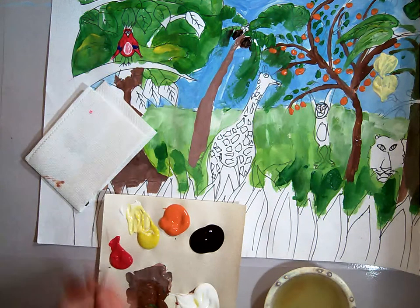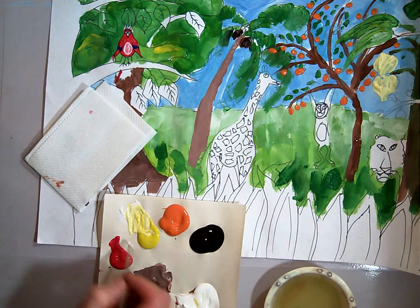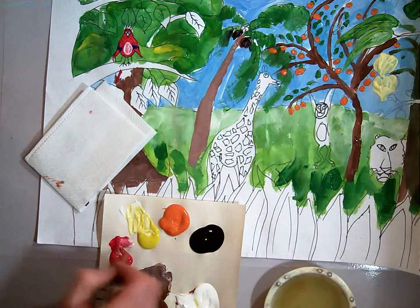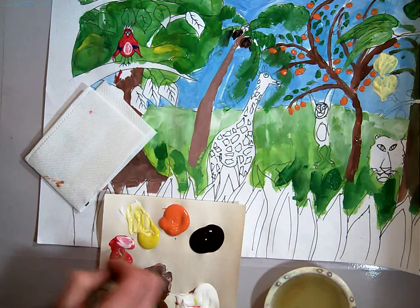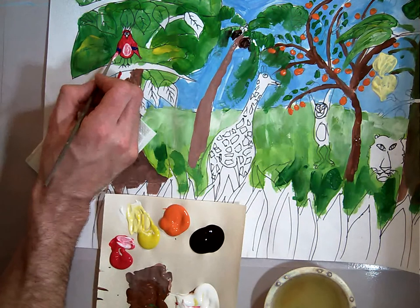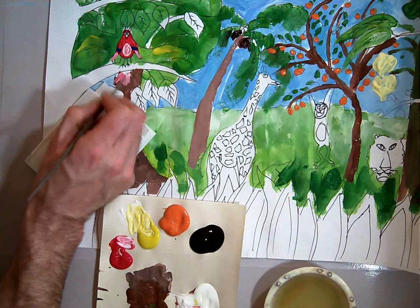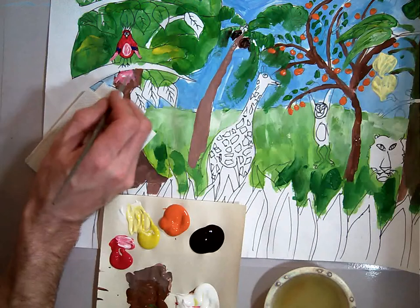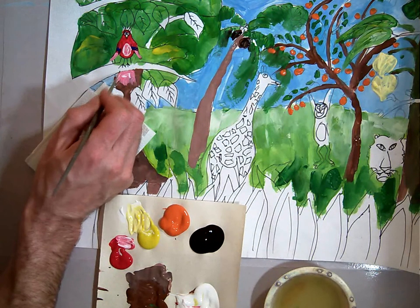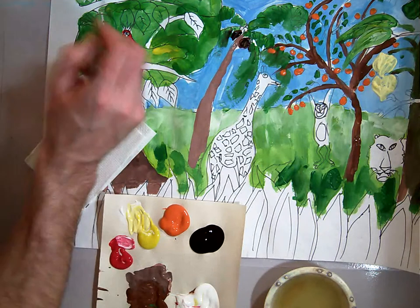I'm going to go back to my red here — I've been wiping my brush off as I go. I'm going to take some red and white and make it kind of pink — make a tint of red. I'm going to paint the bottoms of his feathers, and then I'm going to paint his tail with the pink. And then I'm also going to paint his plumage on the top of his head.